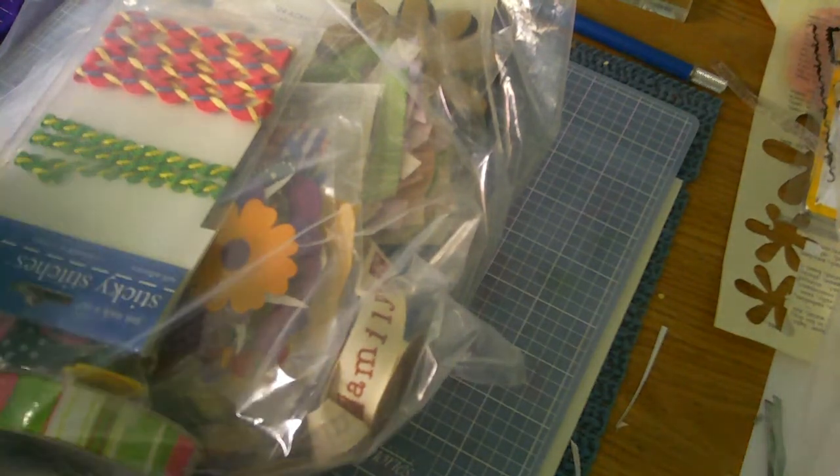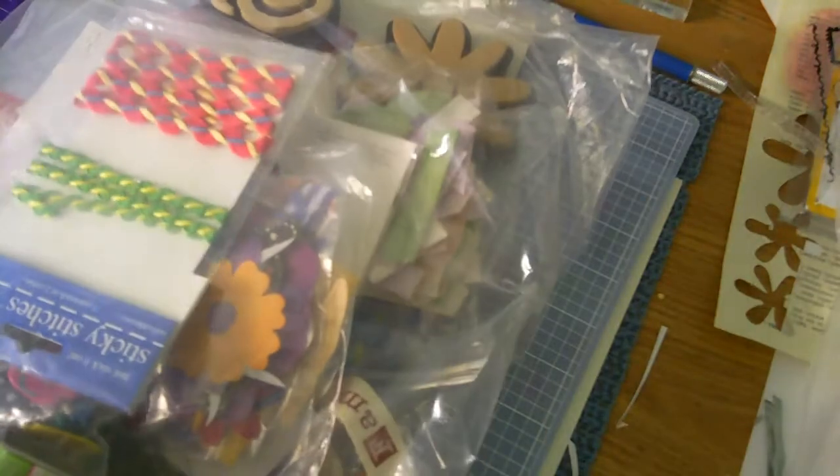Hey guys, so I went to a yard sale today and I got some great deals. This whole bag was $3.